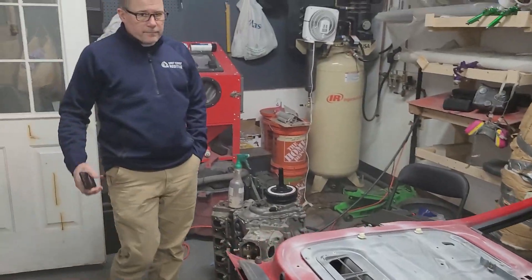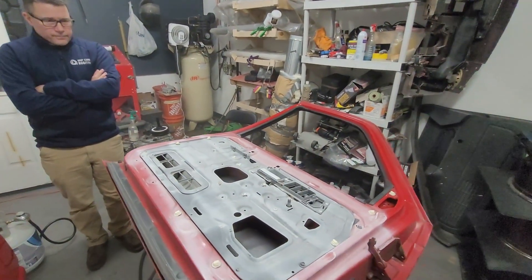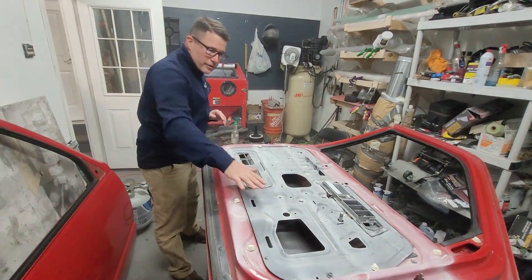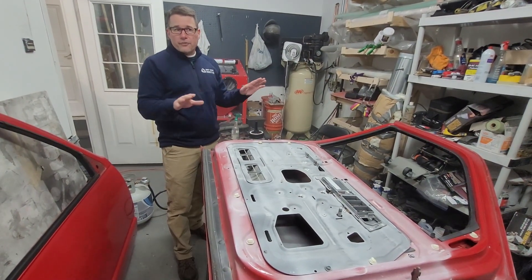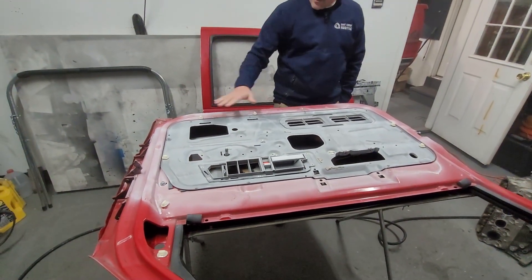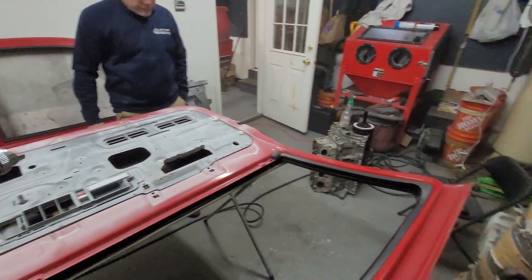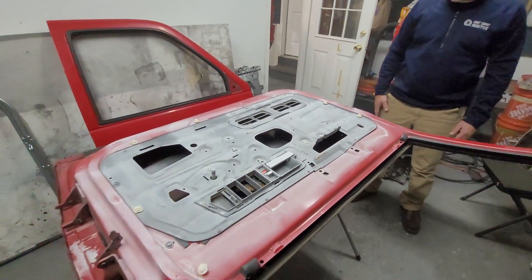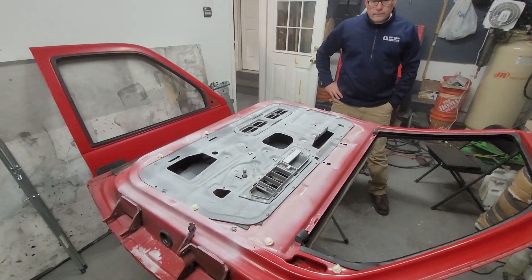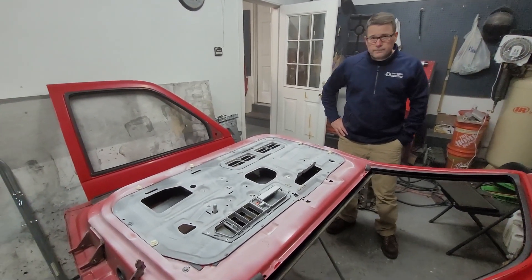Mike's here from East Coast Additive with all his equipment and we're getting prepped to do the door. Mike explains that the scanner uses structured light and relies on reflection — the black panel on the door doesn't reflect well, so the scanner gets lost. What we're doing is dusting the surface using an acetone and baby powder mixture to make it a little white. Later you can just wash it off and you have your body panel back. There are other methods that self-evaporate over time, but this is a good cheap method.